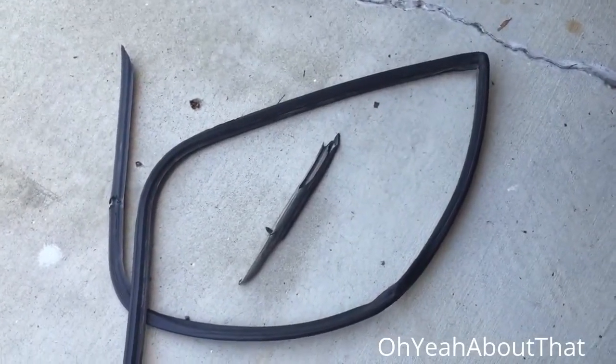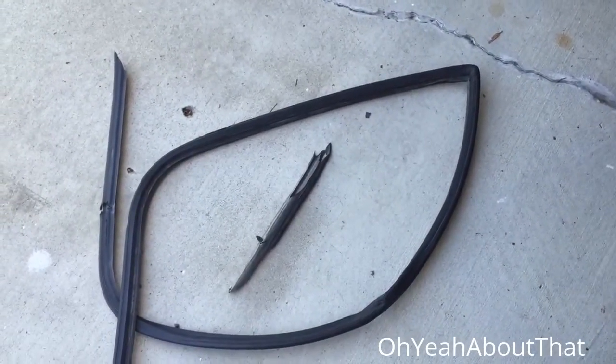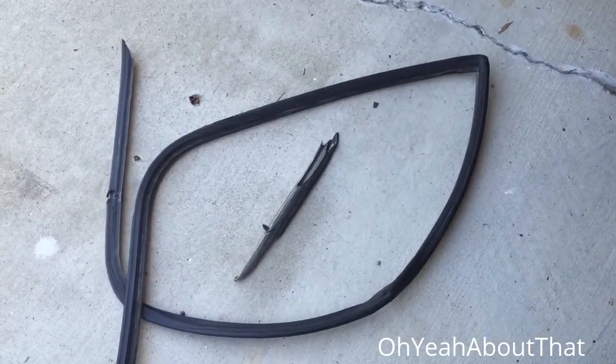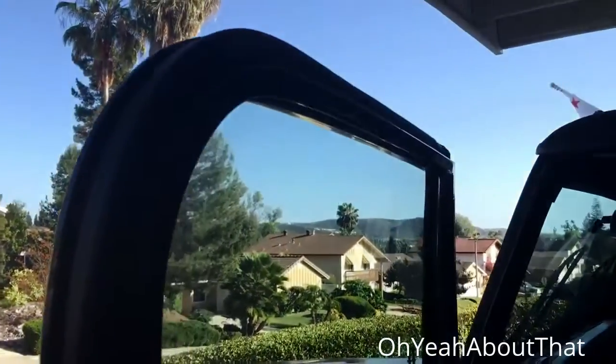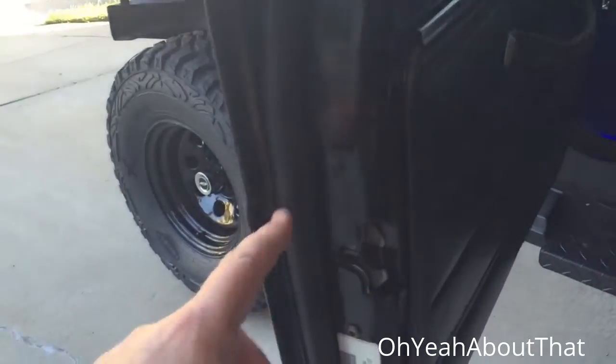Well, I got the door edge all cleaned up, got all the goop off, got the new seal on. The seal itself actually went on pretty well, and it doesn't seem to seal up right around here, which isn't a big deal because I'm just going to get some